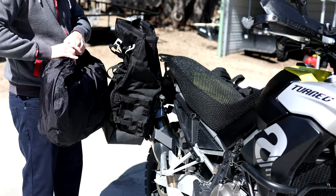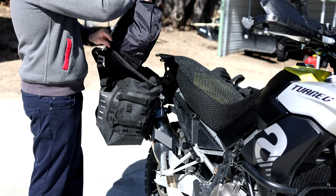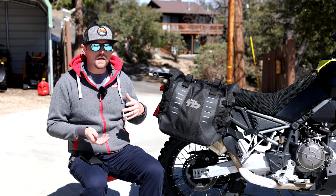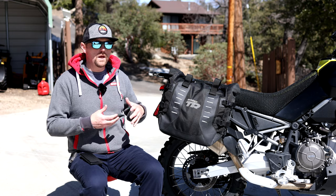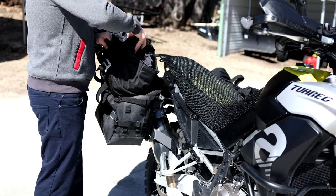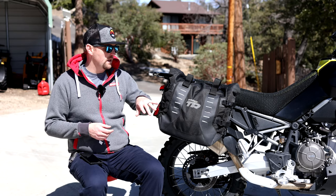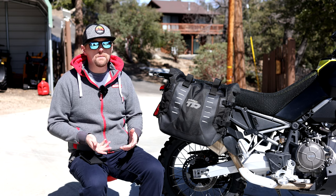Speaking of construction, they're not as heavy duty as something like a Mosko Moto Backcountry — they don't have as many layers and won't be quite as durable as a premium option like that. They are a two-layer bag: you have the outer Cordura bag, and then the inner waterproof dry bag which you roll up and close for waterproofing. The waterproofing comes from that inner bag, which is actually a good thing — if you damage the exterior, you still have waterproofing.